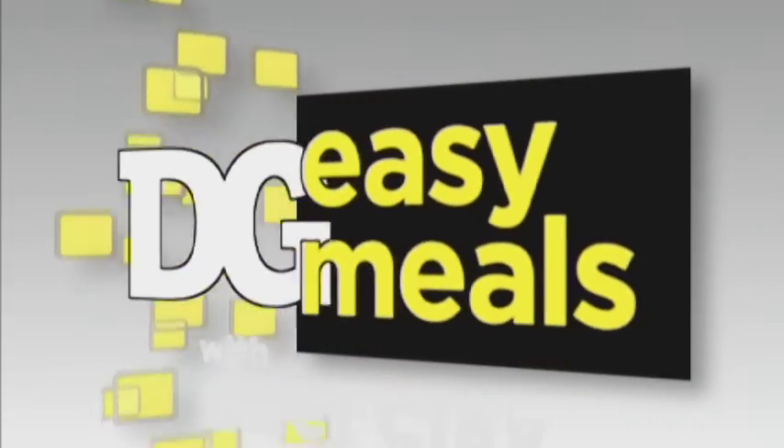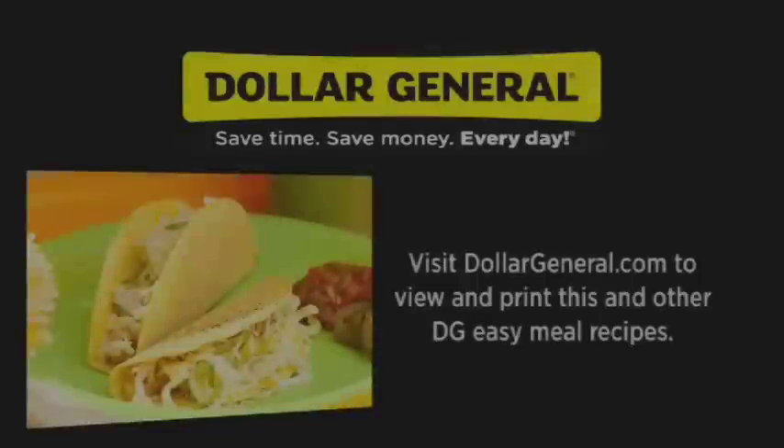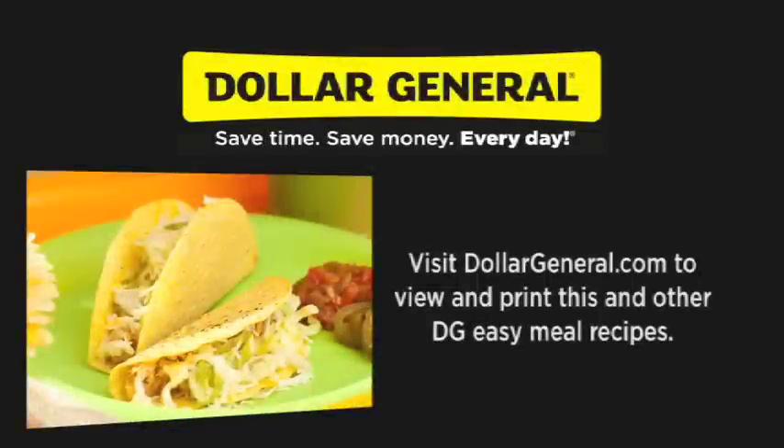Remember, you can get many of these ingredients for less at your local Dollar General. For printable recipes and more DG Easy Meal recipes, visit DollarGeneral.com.